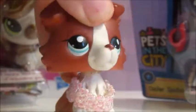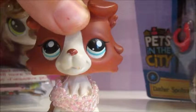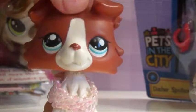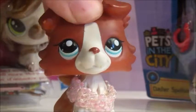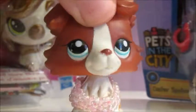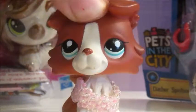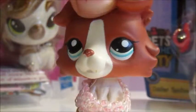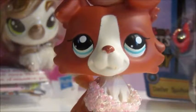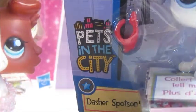I will be doing a toy review on these two pets and I got them both at Walmart. I think they were like two dollars each, like two dollars and something cents, but I think together they were six something. So these are Pets in the City from Hasbro and let's get started.